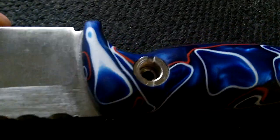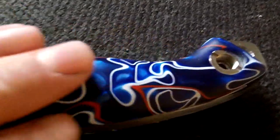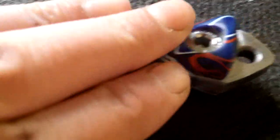Hi guys, I know a lot of you have been interested in the Kiranite handle material. If you haven't seen Gavco's results or Mike's results, they're just amazing, and I can see how difficult this is to work with.